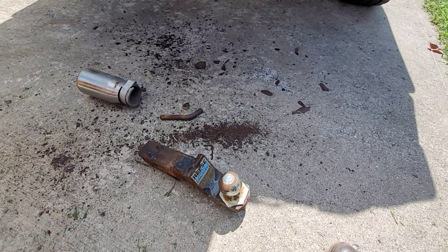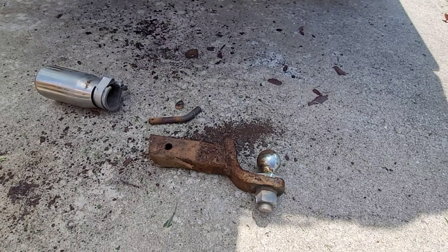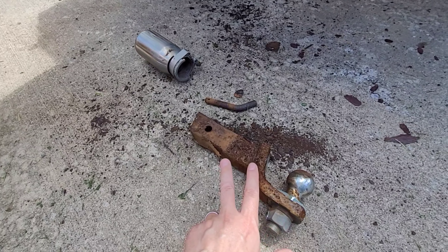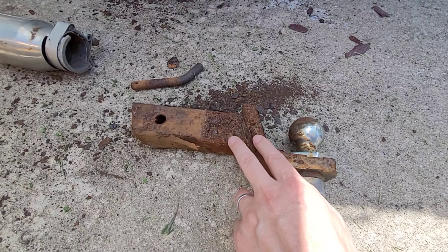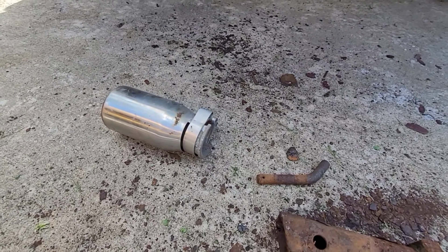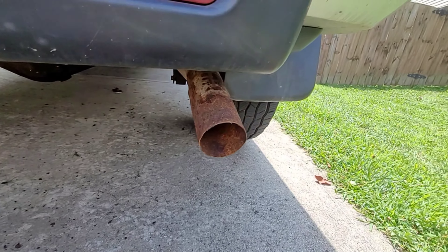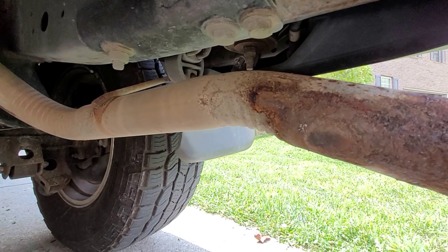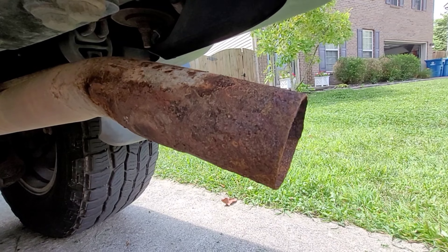I wanted to show a couple of accessories and why it's important that people remove things when they're not necessary. This is part of a trailer towing package and the previous owner left the insert in the trailer hitch. To get it out I had to use a sledgehammer for about five minutes hammering the snot out of it. What happens is water collects between the insert and the trailer hitch and just sits there and rusts out. This is an exhaust pipe extension — it's chromed out, but if you leave it on, the same thing happens. You get trapped water, and you can see exactly where it was attached versus where it wasn't. Where it wasn't there's only light surface rust, but where water and sometimes salt gets trapped it really takes its toll on the metal.